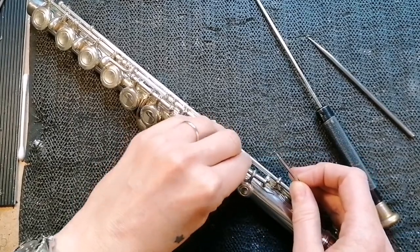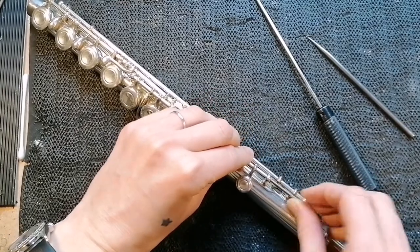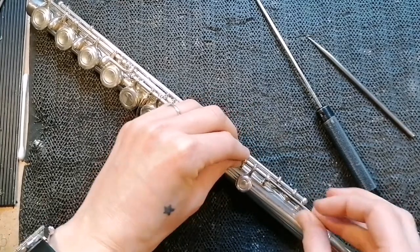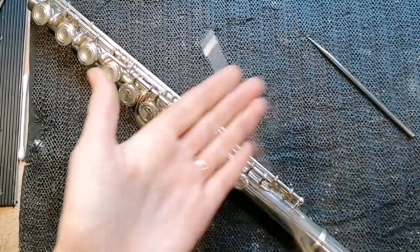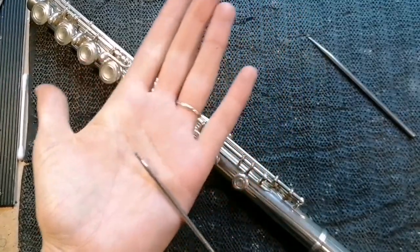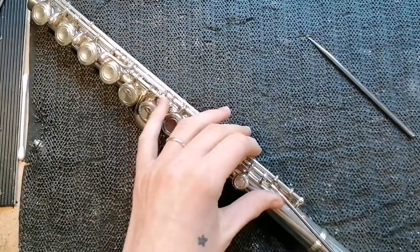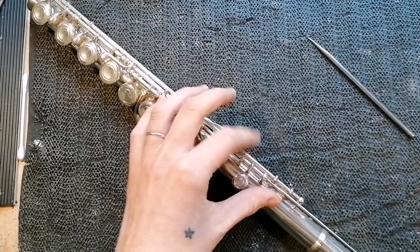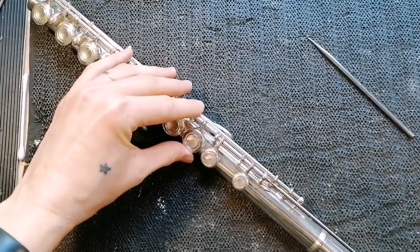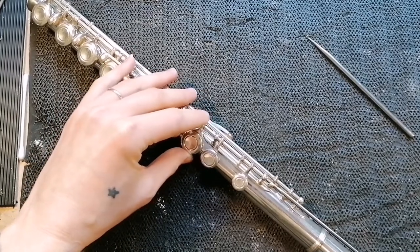So all we need to do is tighten up the screw so that the point is allowed to travel into the A and B key. The best way to do this is to make sure that you have a screwdriver at hand. You need a flat head screwdriver of approximately two millimeter width. That is inserted into the slot of the screw like so.